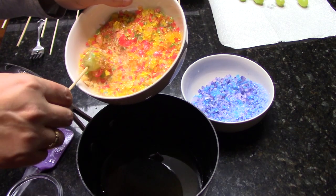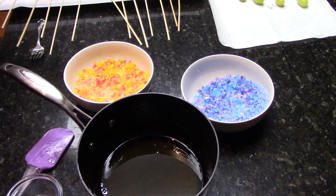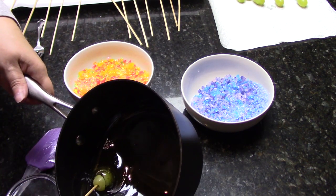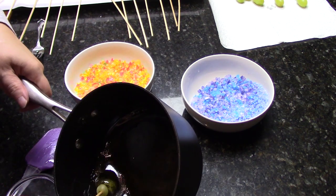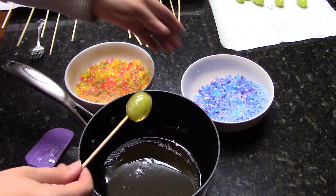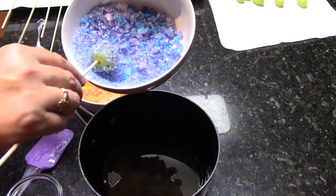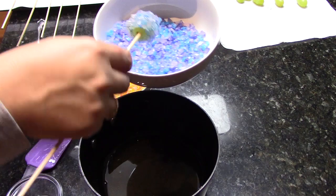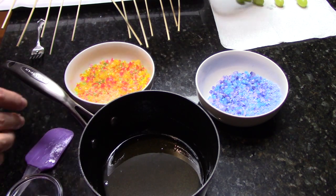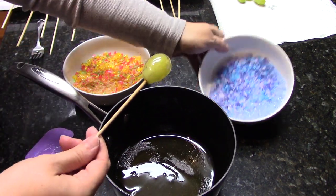This works with grapes because they have a thicker skin. You can do the same candy process with strawberries, but because they're softer, they won't hold up as long — they'll look beautiful but they last about three hours. When you're all done with this sticky mess, the easiest way to get the candied sugar out of your saucepan and off your utensils is to add hot water back into the pan and bring it to a low boil — everything will dissolve. My syrup is getting pretty thick, so that's going to be the last one.